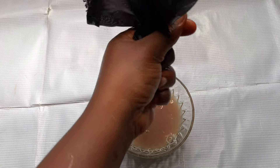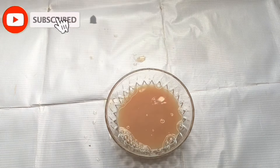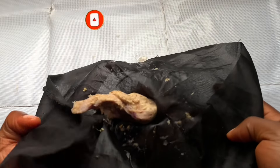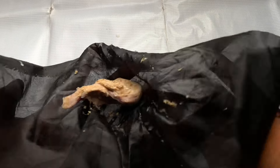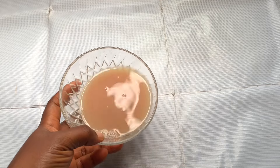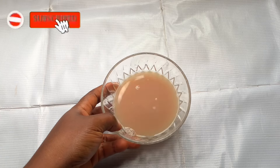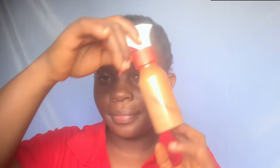I'm done squeezing everything and you can see the pulp or the grated ingredient looks completely dried — there's no moisture left in it. I'm now transferring this juice to my applicator bottle for easy application. This mixture you're looking at is very powerful — it's going to promote faster hair growth. If you have not subscribed to my channel, please use this opportunity to subscribe and click the bell icon to get notified any time I upload.